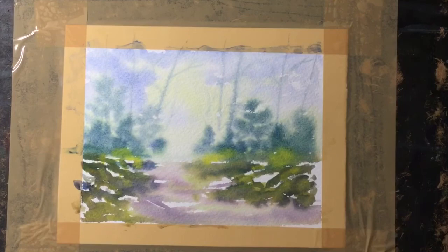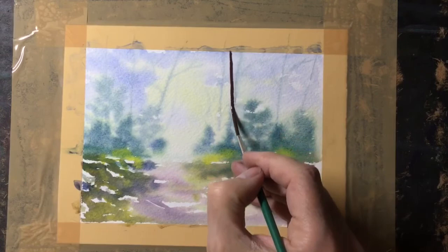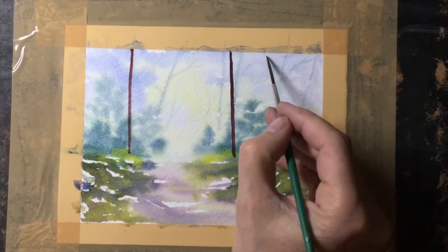Within a few minutes the painting is dry, and that's what I need before I move on to the foreground, because I want some quite strong lines with no softening. So I'm using the rigger brush to paint some distant trees. This is quite a strong dark colour — a mix of all three to give me a nice almost grey-brown colour.